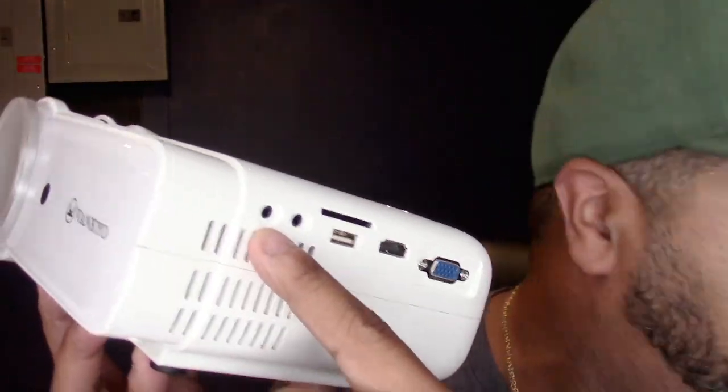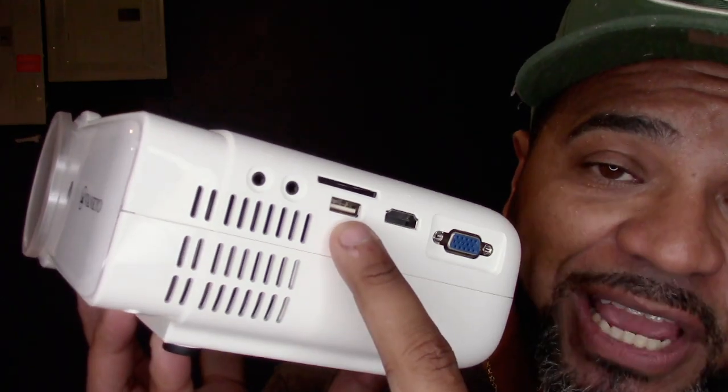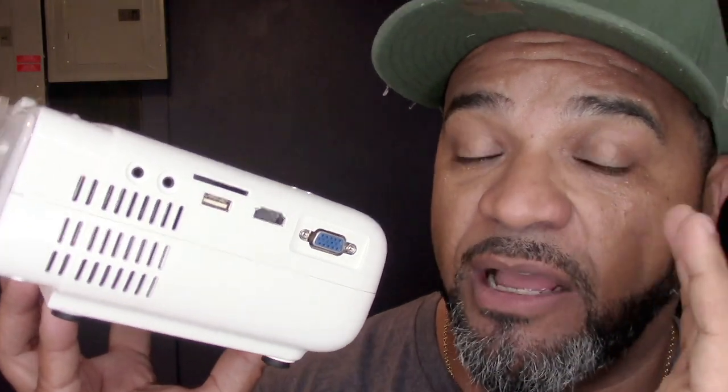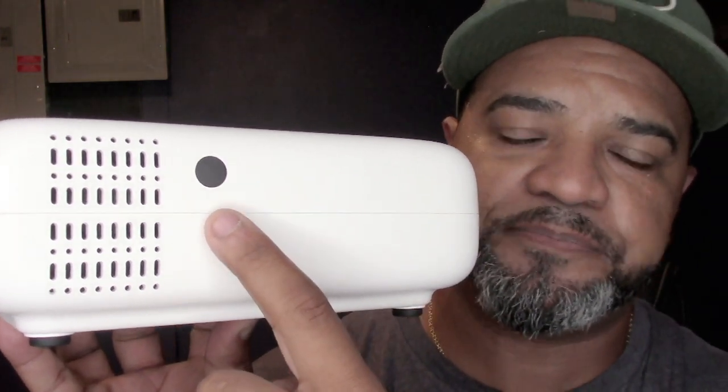Let's go over some of the buttons and features. You've got your headphone jack right here. You've got your AV plug here — you can connect this to your stereo system or a TV; it's AV in, not AV out. You've got your USB so you can plug in a USB drive and if you have movies on it you can play them right off the unit. You've got your SD card slot up there, and the best part is your HDMI plug right here for 1080p full digital HD video. You also have a VGA port so you can connect your computer. In the back you've got your remote control sensor, so you could have the unit facing forward and control it from behind.